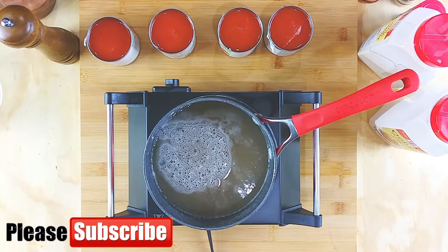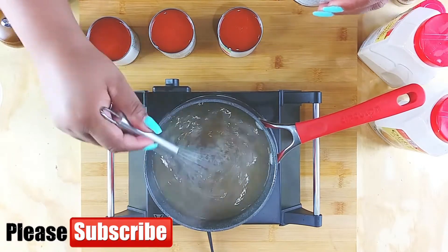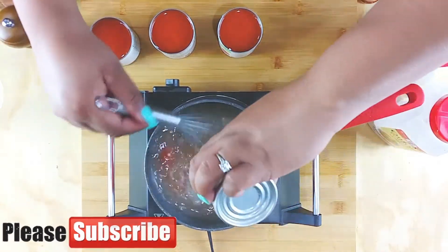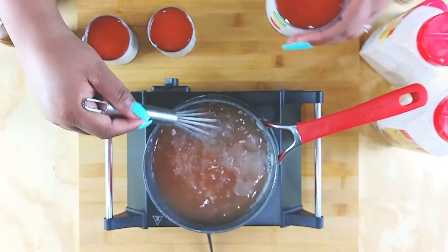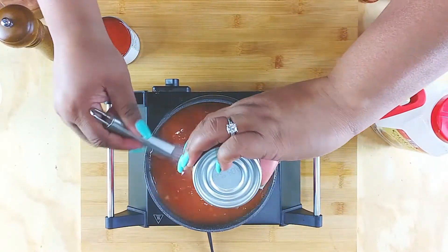While I do that, go ahead and click that subscribe button — I appreciate the support, and those who have already subscribed, thank y'all so so much. Shout out to my fellow creators! So I am just adding in tomato sauce, and again I am making enough to freeze.